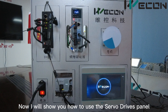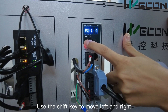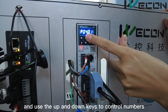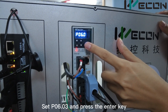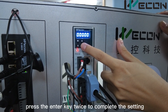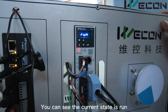Now I will show you how to use the Surf drive panel to set the parameters. Press the Mode key to select. Use the Shift key to move left and right, and use the up and down keys to control numbers. Set P6.3 and press the Enter key. Set the value to 1, press the Enter key twice to complete the setting. Press the Mode key and you can see the current state is run.